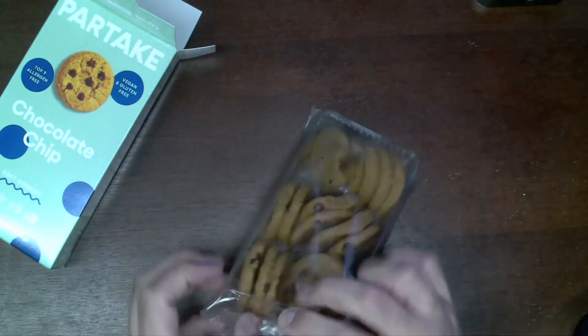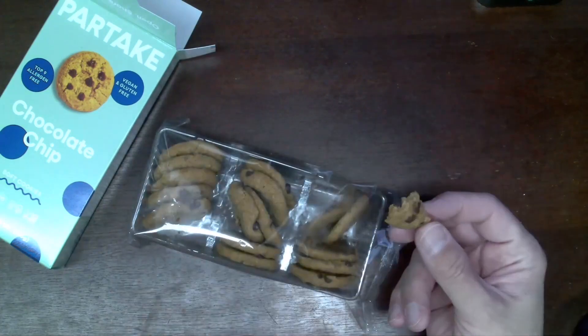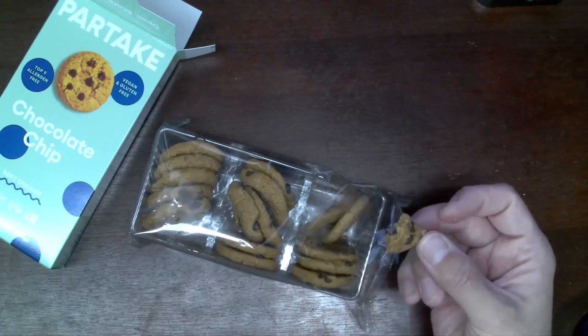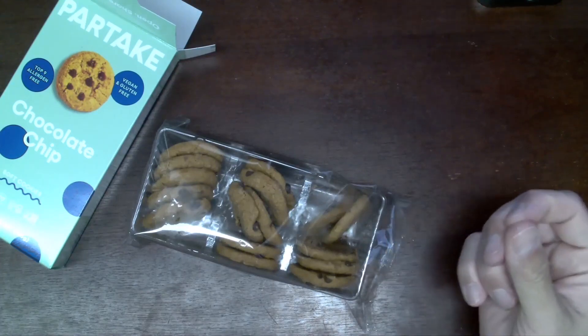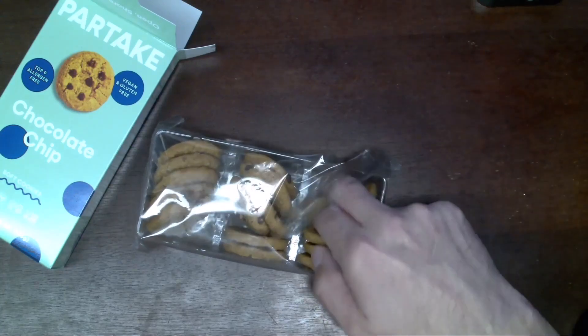I'm just going to open up the cookie and we're going to give one a try. The cookie tastes pretty good. It's not super soft, but it does have a good chew to it. It's not crunchy, and it's not leaving a big mess of crumbs everywhere.